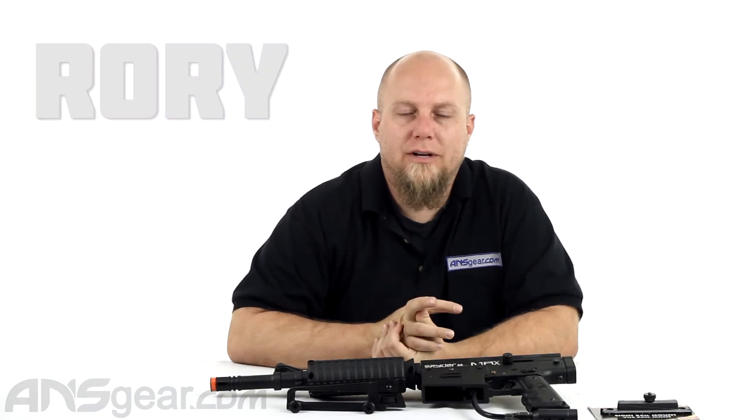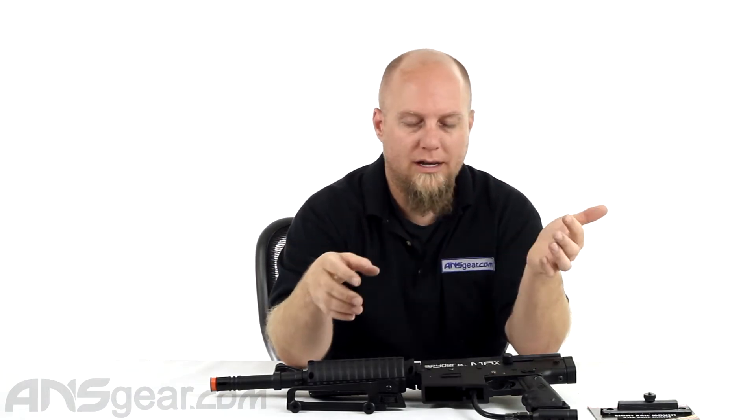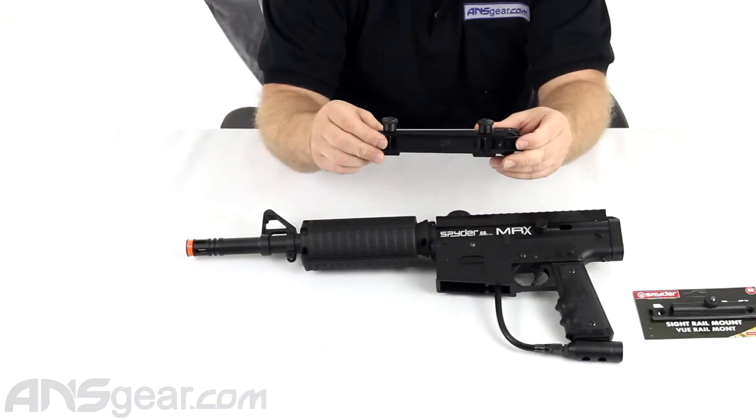Hey everybody, Rory from ANS Gear. We're going to look at an accessory for the Spyder MRX or the MRX Elite. It's not necessarily for those pieces only — it will work in other applications as well. But with the MRX or the MRX Elite, you're going to get the carry handle that comes along with the gun.